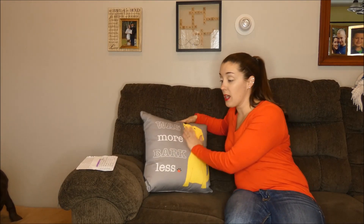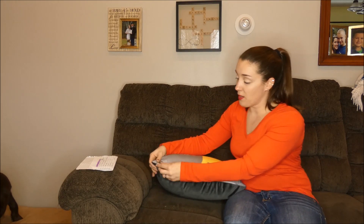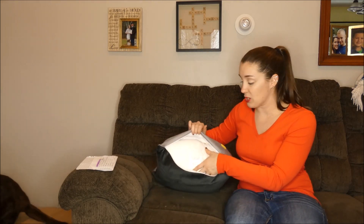This is a really soft, nice fabric on the back. You can see it matches the printed cotton canvas on the front very well. This is a zip-off cover as well. It doesn't say that it's machine washable, so I would hand wash it or spot clean it if you have any issues.